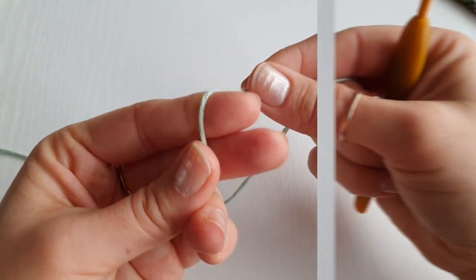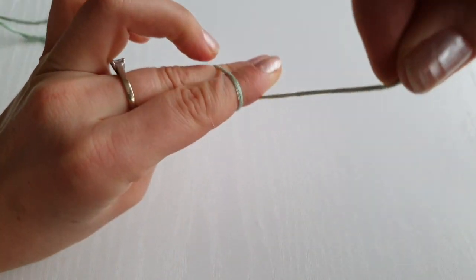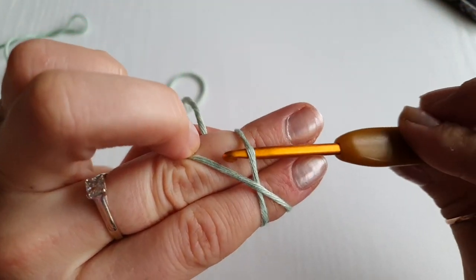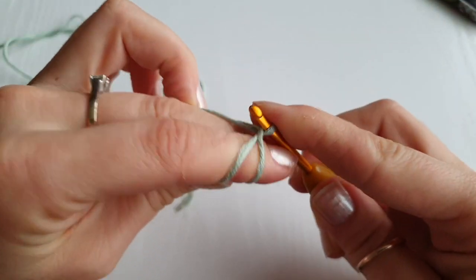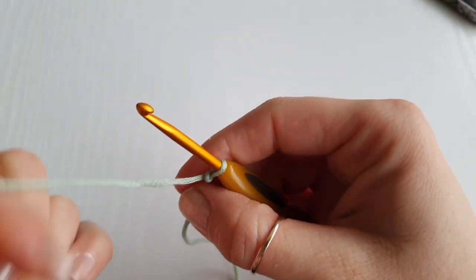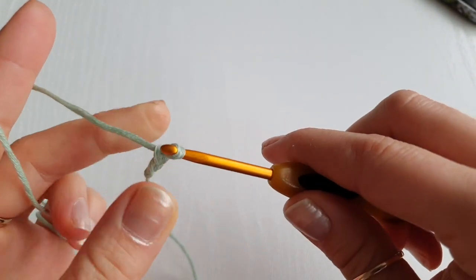We are going to start with the slip knot. Wrap the yarn around your two fingers like so and create a cross. Go under your first one, on top of the second one, pull it down and twist your hook to secure and release.